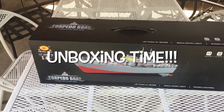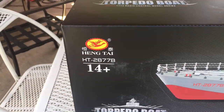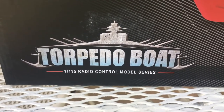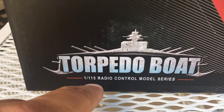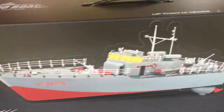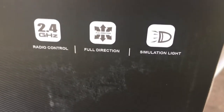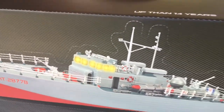Let's get a quick look at the box. Here is our manufacturer and it's stating that it is ages 14 and up. The name of the package is just called Torpedo Boat. It's a 1:115 scale radio-controlled model boat, 2.4 gigahertz full function, and it looks like it's lit — there's some lights going on. I think the windows light up.